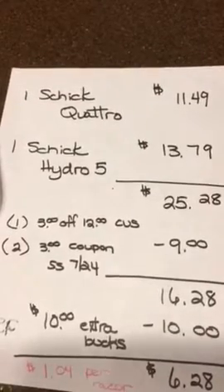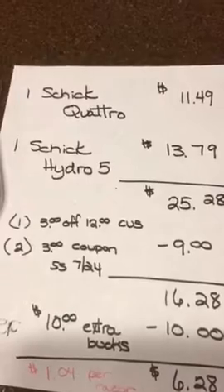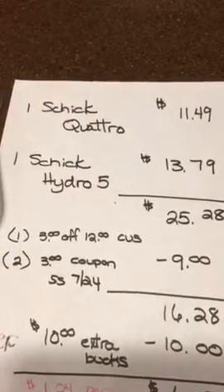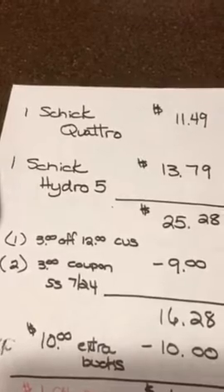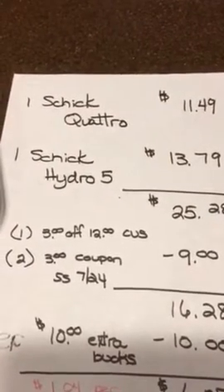I used the $3 off $12 from the CVS machine. And then in the Smart Source insert, there were $3 coupons off each one of the Schick products.